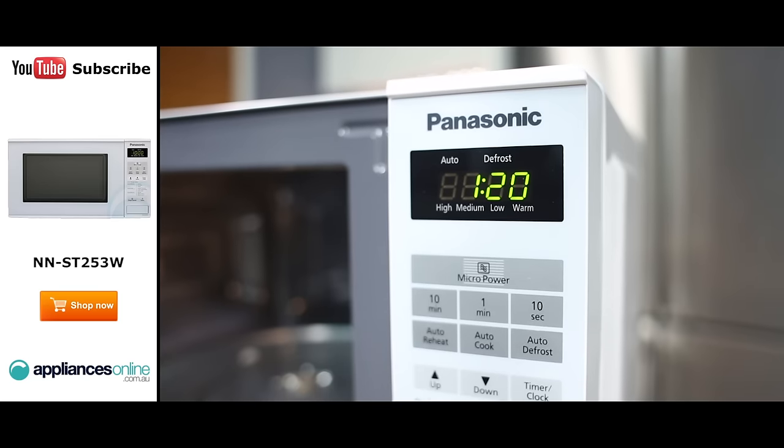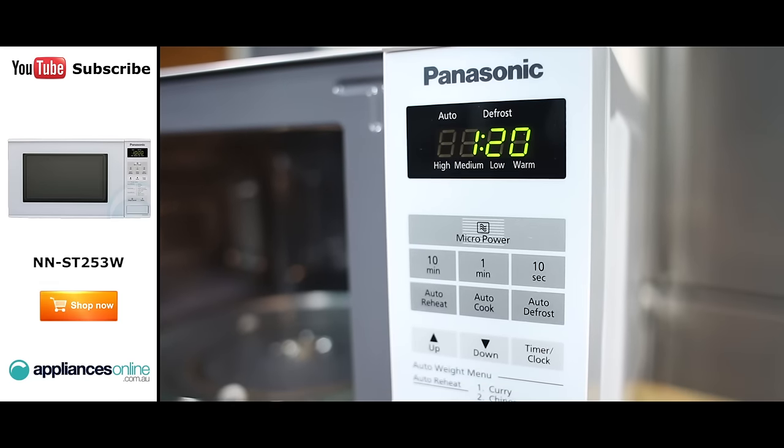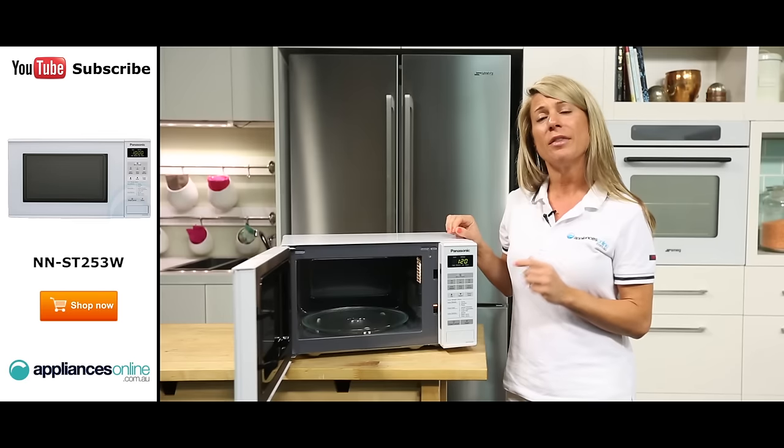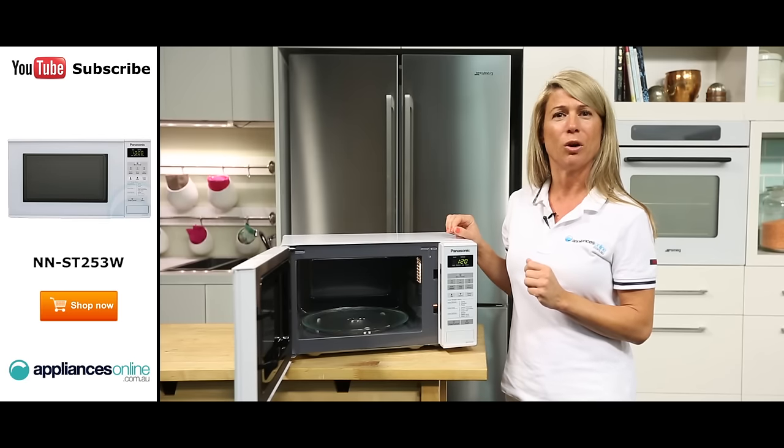You can view your cooking time, power level and time remaining in the display window. It also acts as an electronic clock. To set the clock's time, simply use the timer clock button.